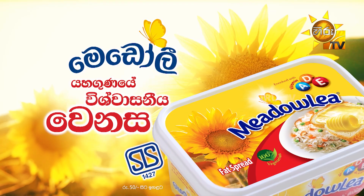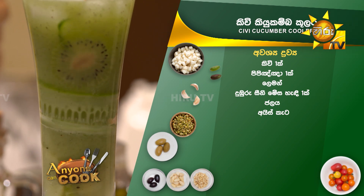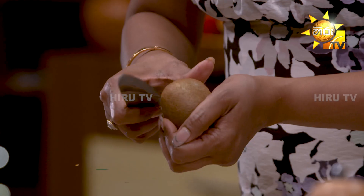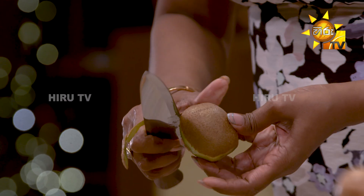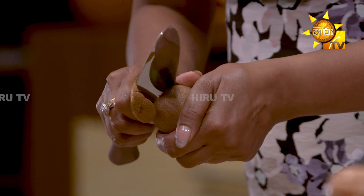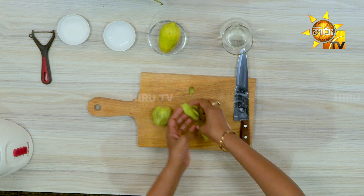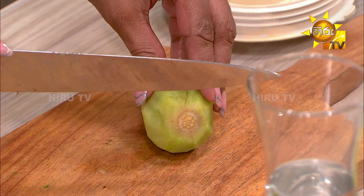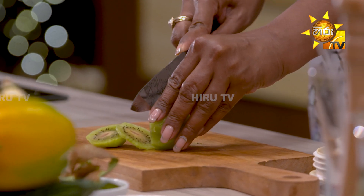Let's take a look at it. Let's take a look at the kiwi. Let's take a look at it here.